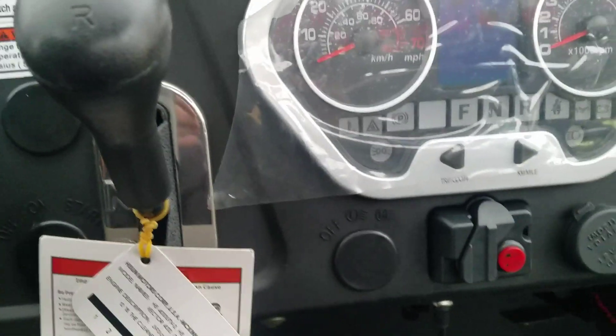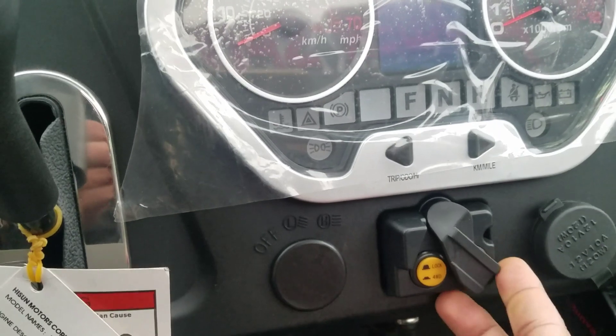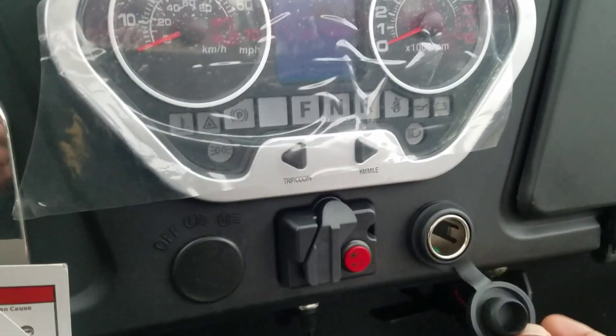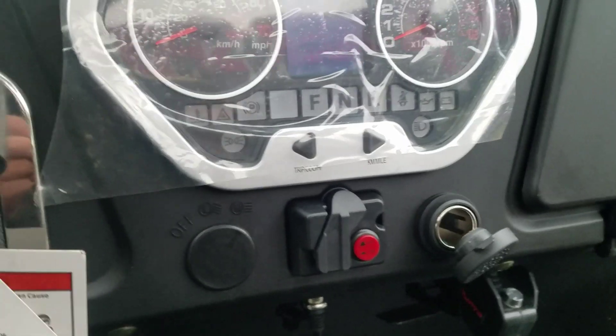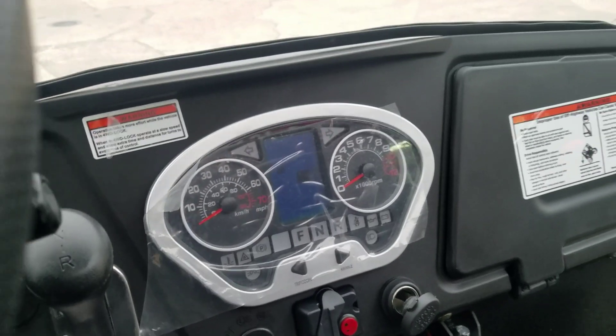You can see the two-wheel drive and four-wheel drive option on the dashboard — you can lock it to either two-wheel drive or four-wheel drive. There's also a USB port for your cell phone to charge, so even if you're out on the ranch or trails you can still charge your phone.